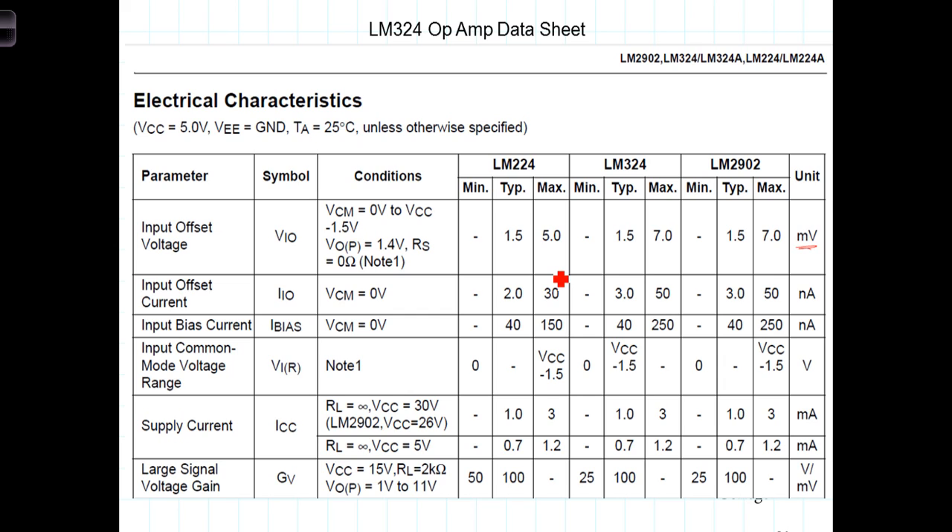You'll notice that as is the case with most specifications, the specifications are given for a given ambient temperature. The input offset voltage is temperature dependent. There's not a lot you can do about compensating for that, but just be aware that there is a temperature dependency component to that as well.